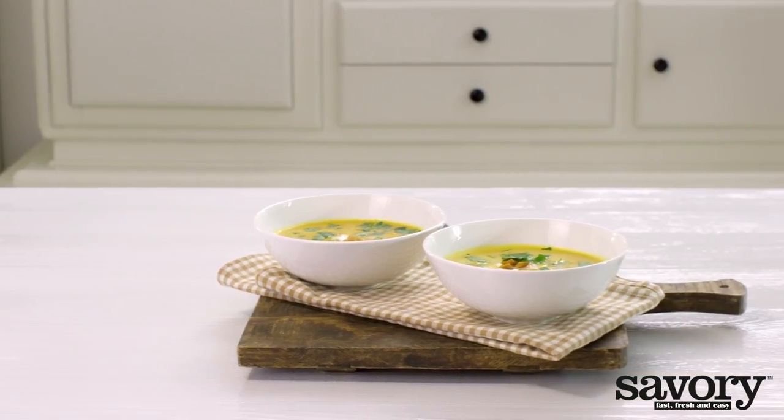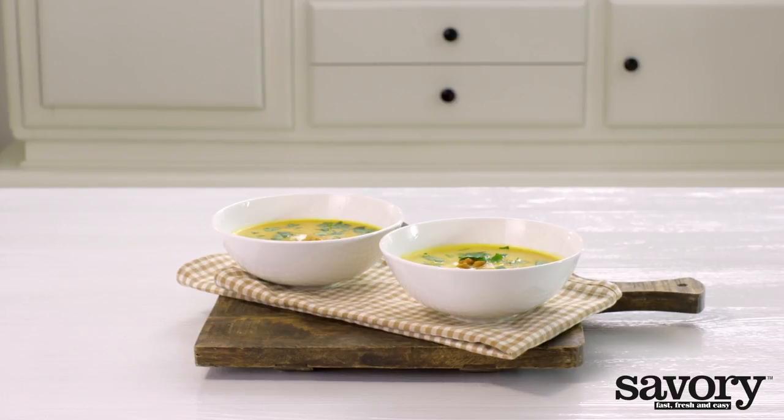That's how to make a savory butternut squash coconut soup. Fast, fresh and easy.